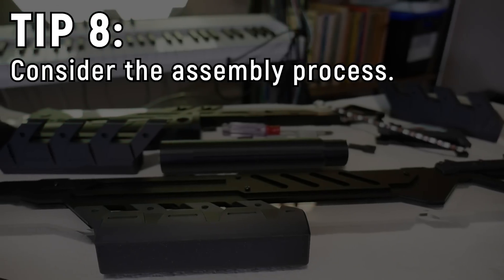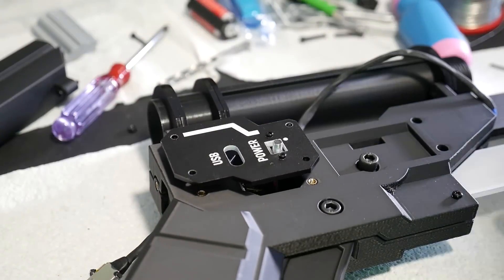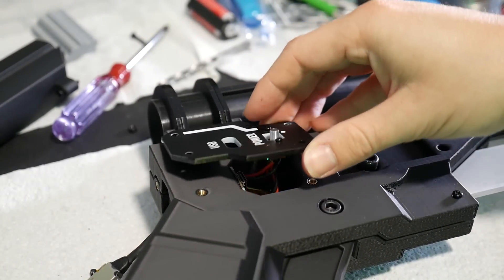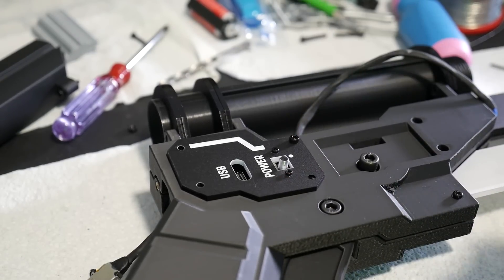Tip number eight is something I have been terribly guilty of in the past: consider the assembly process. If you have something with complex electronic parts in a 3D printed enclosure, you've got to consider how those parts go into the enclosure and how the enclosure will actually secure together. For example, with these two halves that join together — what's holding the electronics in place? How do I get the switch into place? Do I wire in the switch first and then try to mount it, or mount it and then wire it? If you don't think about these things, you can land in a really tricky spot far down the line when you finally try to bring everything together and realize you have to run a wire into something that's already assembled.